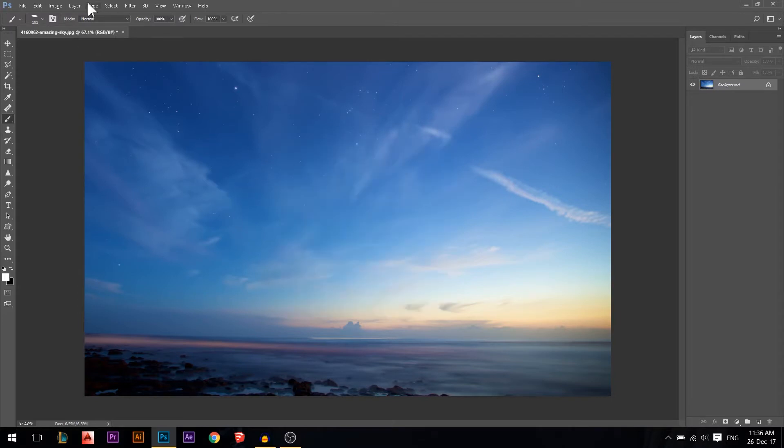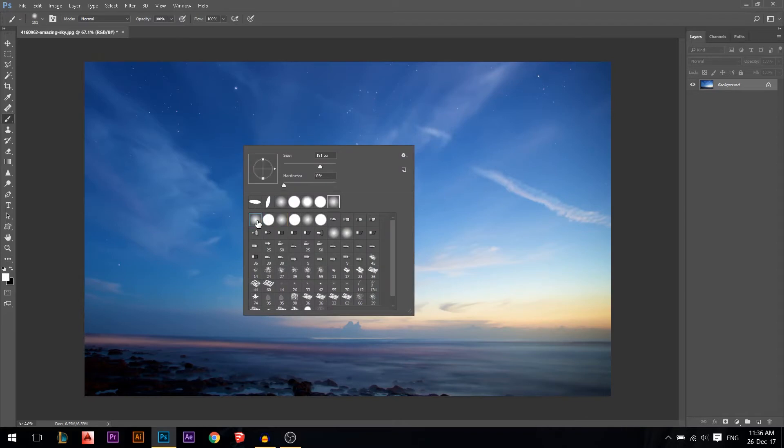Another thing in the brush options on the top is opacity — we won't cover modes now, that's for another tutorial. If you paint with 20% opacity it's 80% transparent and 20% visible, whereas 100% opacity is fully visible with no transparency.